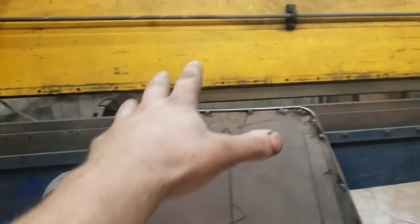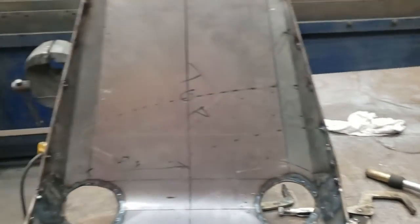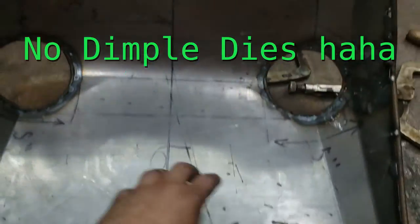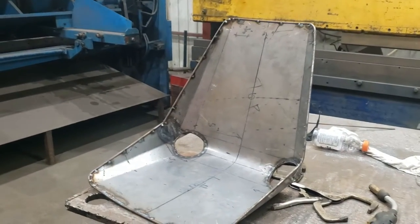The outer edge is all tacked on, the inner edge is all tacked on. That right there is where you sit. Now let's try to make some dimple dies — I'm thinking one or two here, one or two right here, one or two right here, maybe a couple down the center to add a little bit of strength to it. Let's go see what we can do.